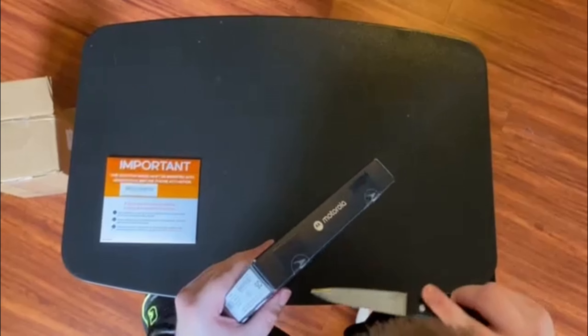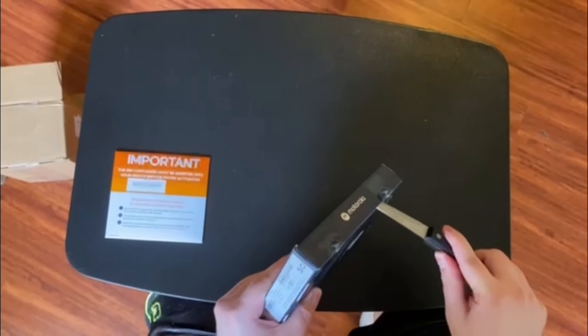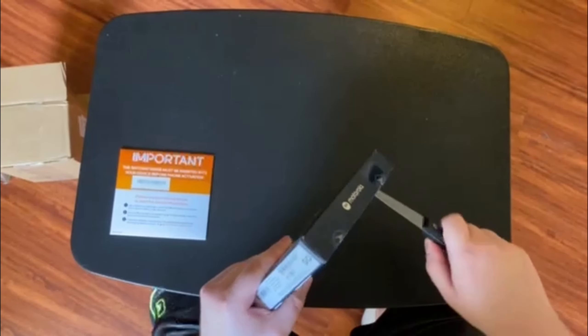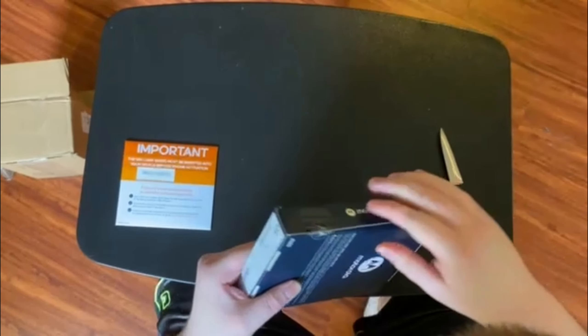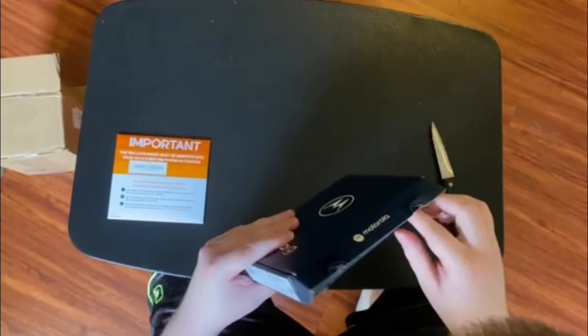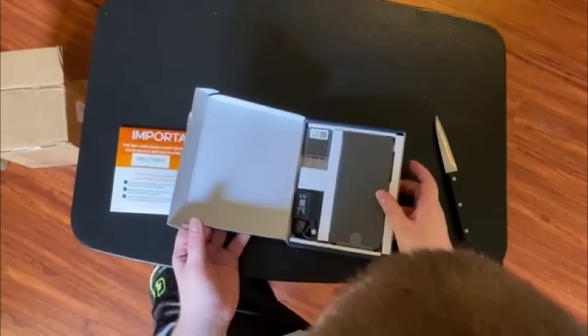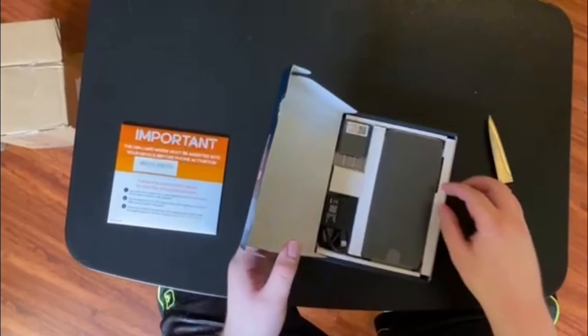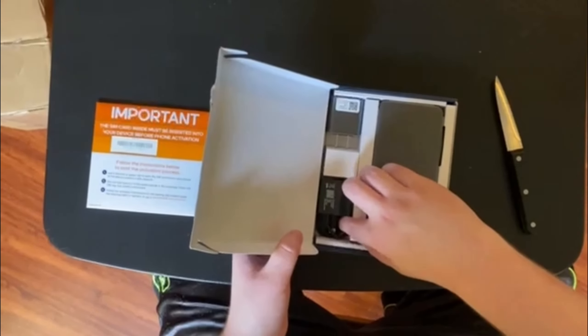It has tape on it, which shouldn't be a problem. All right, there we go. And look at that — there it is. It does come with a couple of accessories, which is really nice.